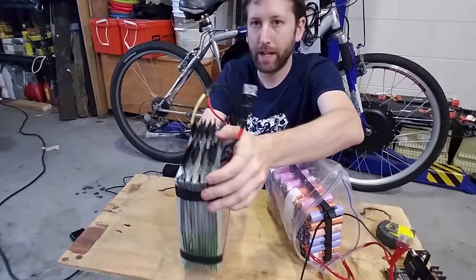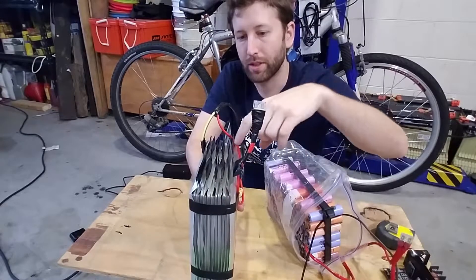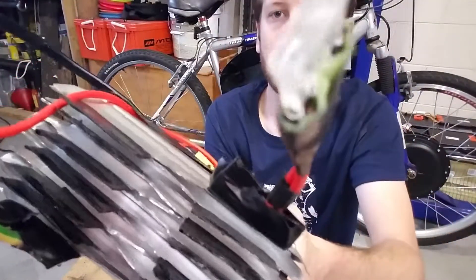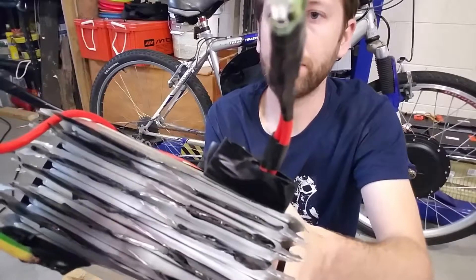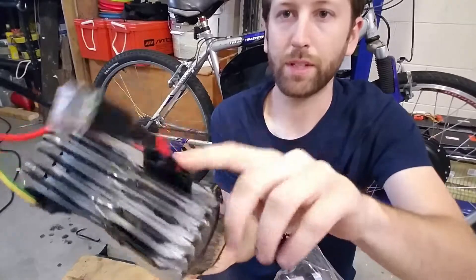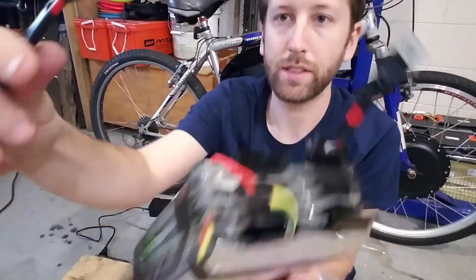As you can see, there are tabs on these batteries and they're all taped with electrical tape. It's all in series — you can see them all connected plus to minus, plus to minus, plus to minus. The plus terminal has the fuse on it, the minus goes to the XT60 connector.